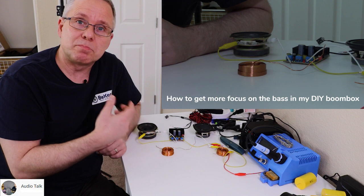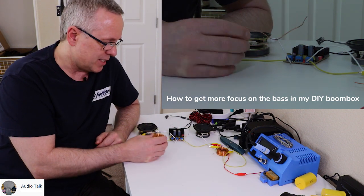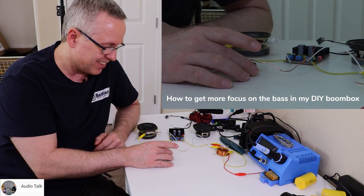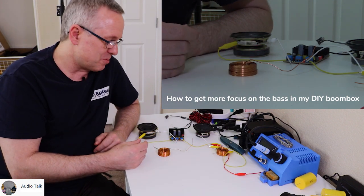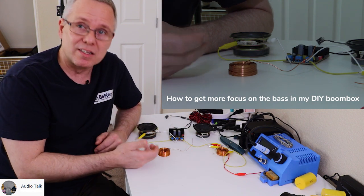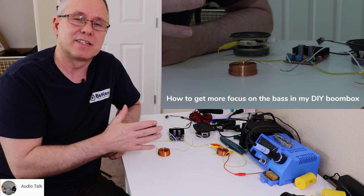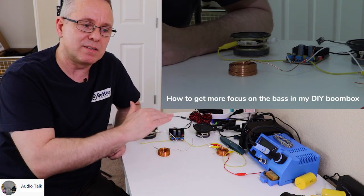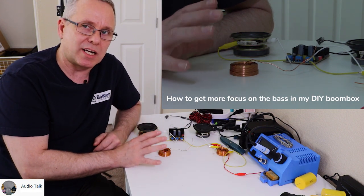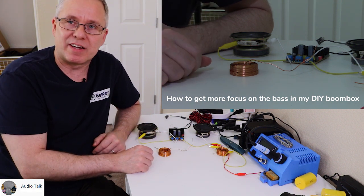You might have come across somebody saying to put in an inductor — essentially just a spool of wire with a little coat on it so that it won't short itself out inside. It's a spool of wire that creates what's called inductance, which has a filtering effect on different frequencies. At a certain point it will start to kill high frequencies depending on its size, and you can calculate what size you need based on where in the frequency spectrum you want this to happen.